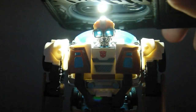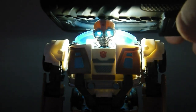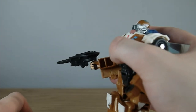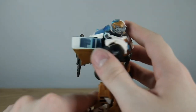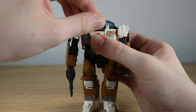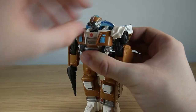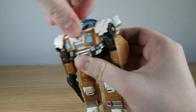Wheeljack also sports some nice light piping — get the torch in and you can see his eyes shining so brightly, lovely stuff. It's also complemented by his clear plastic windshields. With his blaster, he can hold it in his hands for a very secure fit, or push it into the port on his back. In terms of articulation, Wheeljack's head is on a ball joint and can turn roughly 360 degrees; he can look up, which is recommended for transformation, and he can also look down ever so slightly.